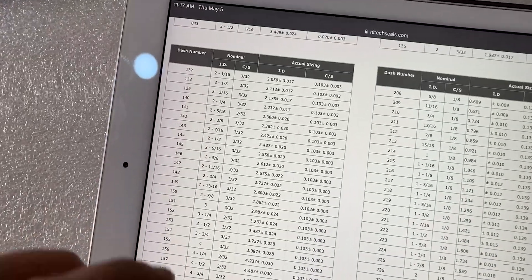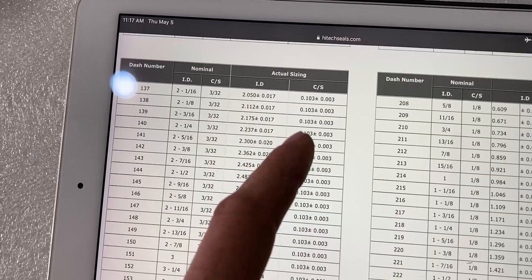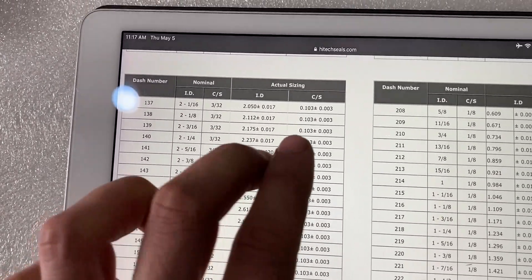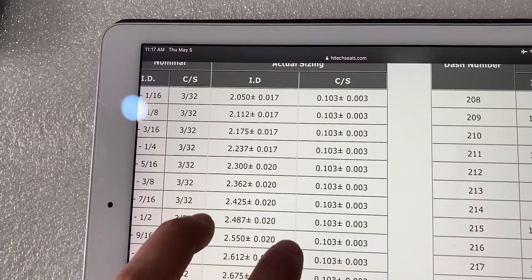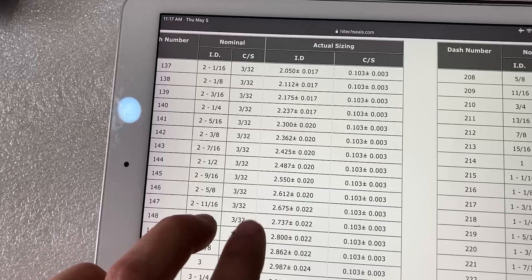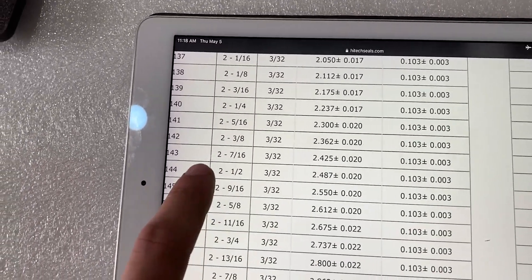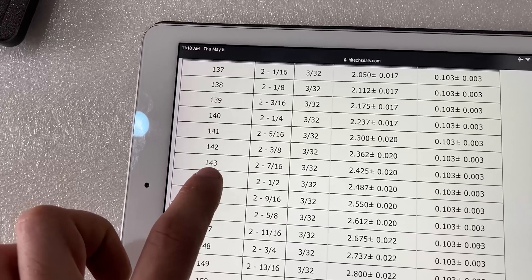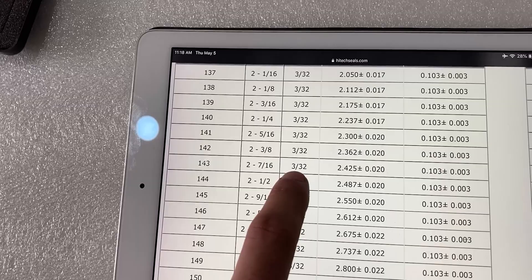On the imperial chart we have the same setup showing all measurements — ID and cross section — as a decimal or as a fraction. The cross section was 0.105 to 0.106, which corresponds to a 0.103 cross section, or a 3/32 o-ring. Going down with our ID of around 2.4 inches, which is 2 and 7/16 inches, our o-ring would be o-ring 143: 2 and 7/16 inside diameter with a 3/32 cross section.